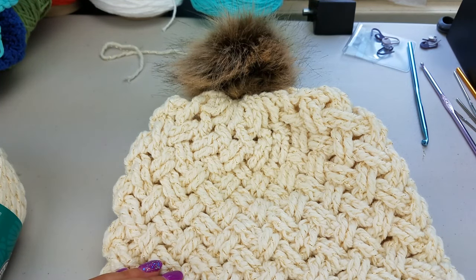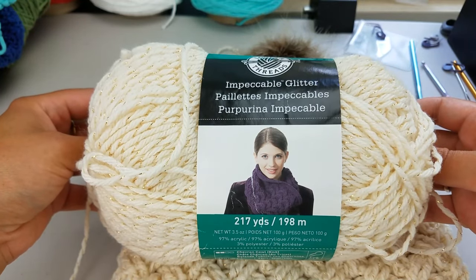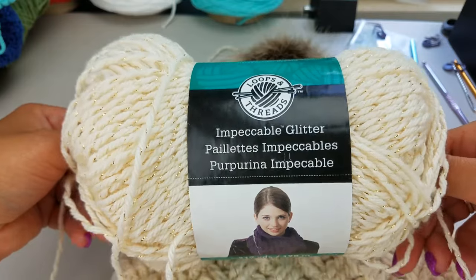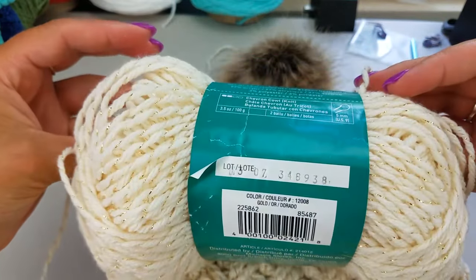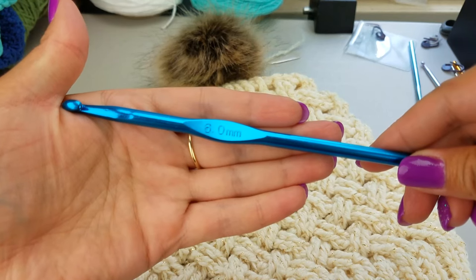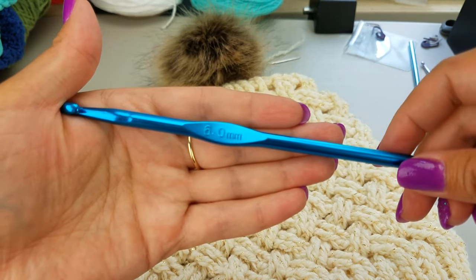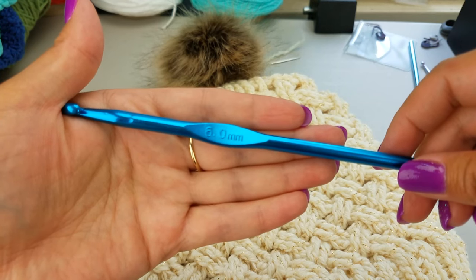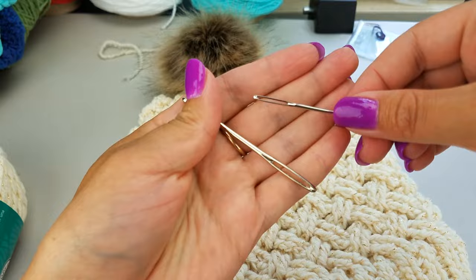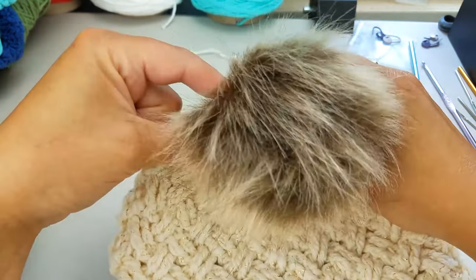Grab your supplies and let's get started. In order to follow along with this tutorial, you will need yarn. Today I'm using Impeccable Glitter in the color gold. Scissors. A crochet hook — for this tutorial I used a size 6mm. If you crochet tighter, you're definitely going to want to up it to a 6.5mm. A needle for weaving in your ends.